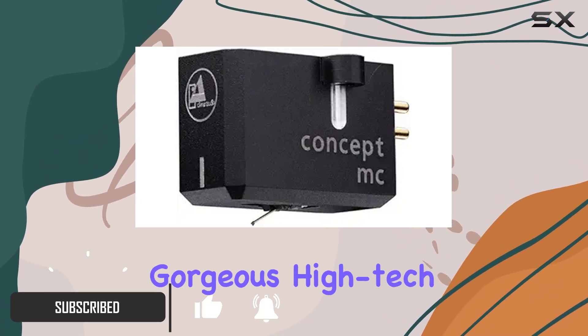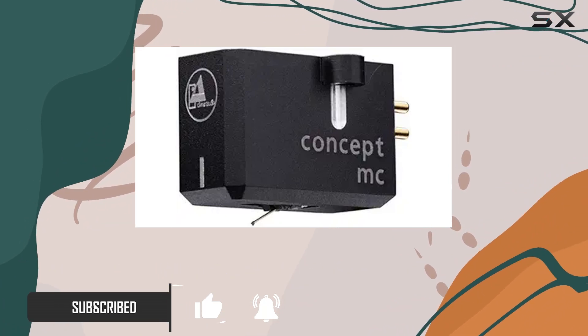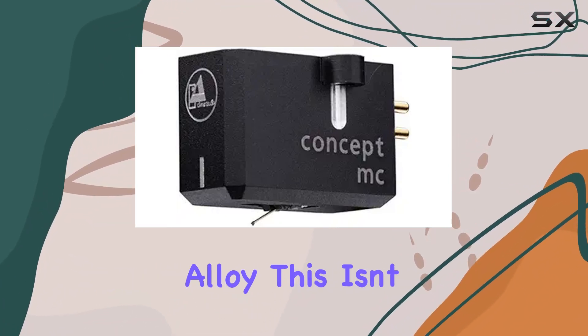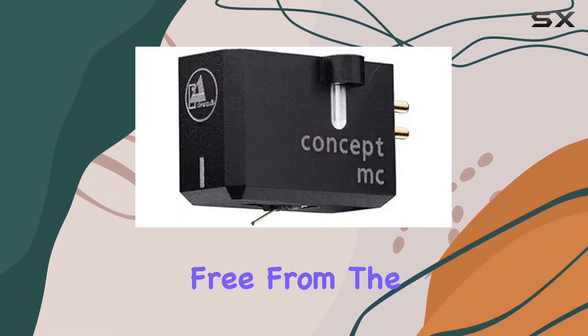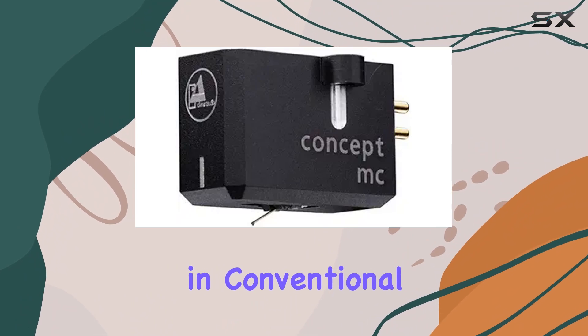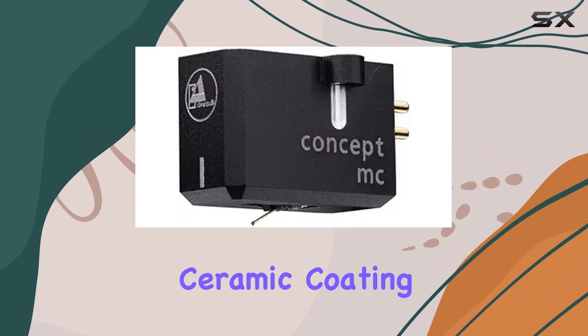The first thing that catches the eye is the gorgeous high-tech body constructed from an aluminum-magnesium alloy. This isn't just about aesthetics — it's designed for outstanding damping characteristics, free from the resonances found in conventional materials.